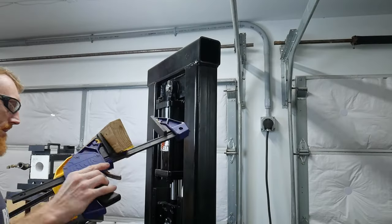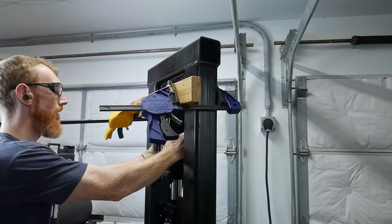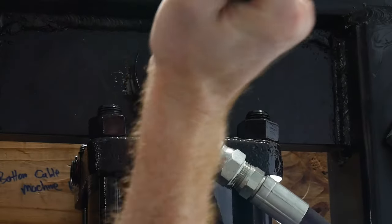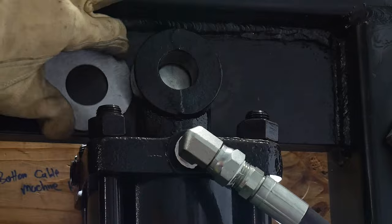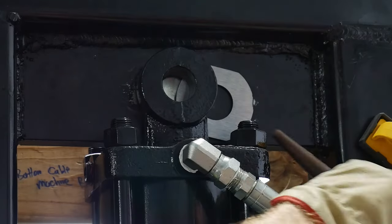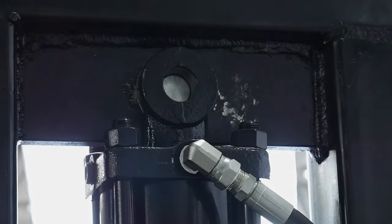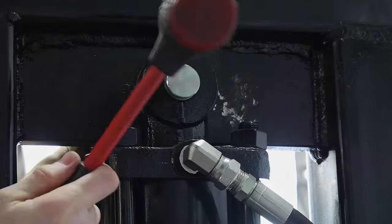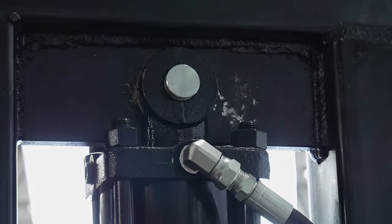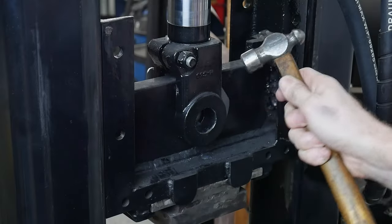To push my cylinder as far over as possible onto the new washers on the front side of the press, I used a 2x4 with some clamps. I then used a hammer and punch to slide the newly modified washer in between the 1 inch plate and clevis. This was a super tight fit. I probably should have reduced the thickness of this washer by a few more thousandths of an inch, but I got impatient and just hammered it in. I repeated the process on the bottom clevis, which was slightly less of a tight fit.